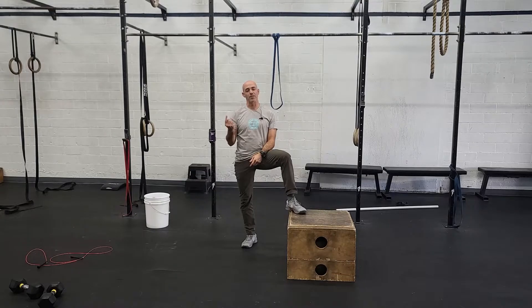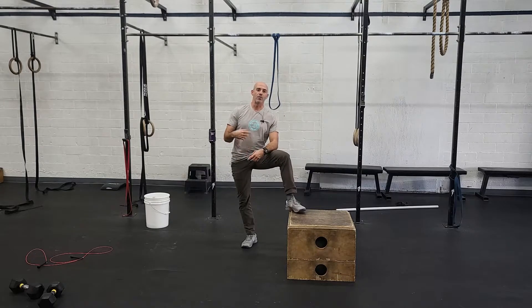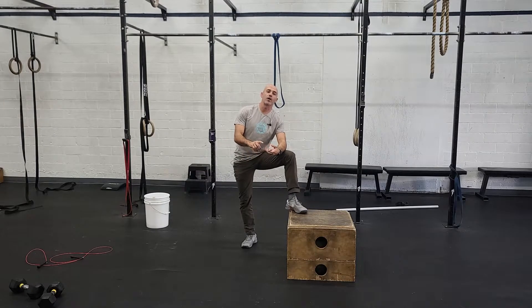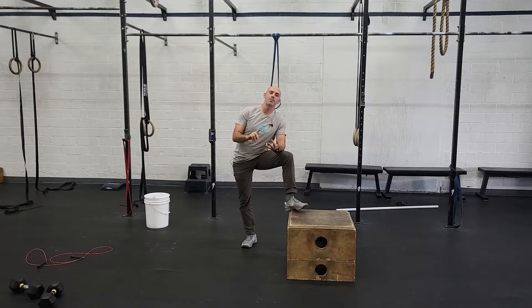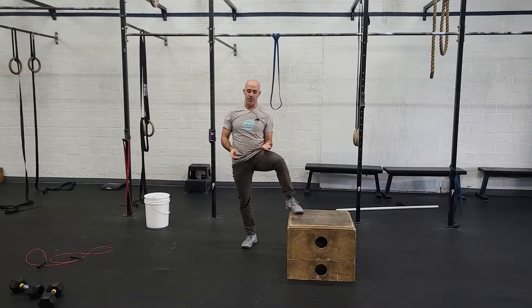So that is part one of the day. When we're done there, we'll rest as needed, and then we're going to finish off the day with one of two core options. The first is going to be 100 V-ups for time.